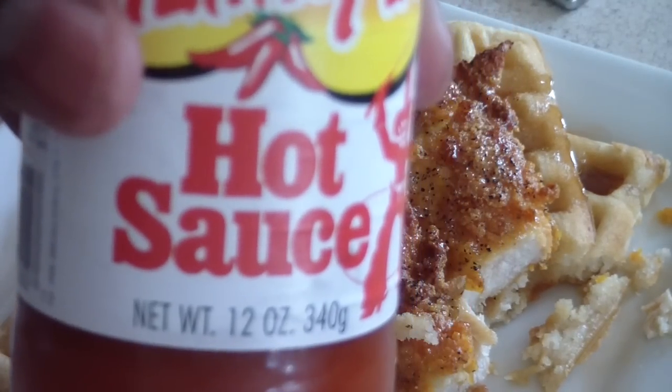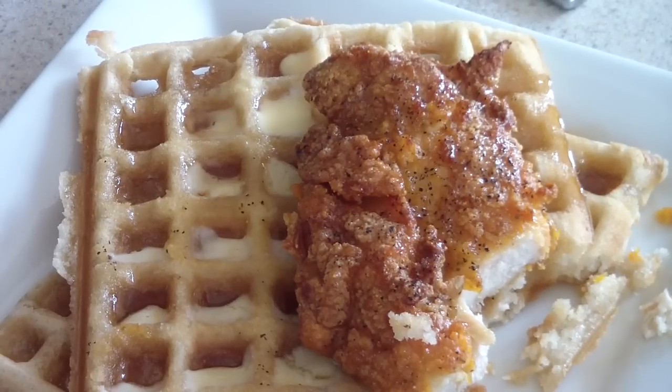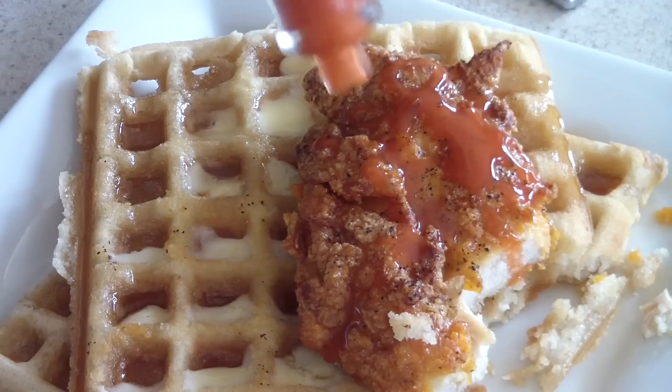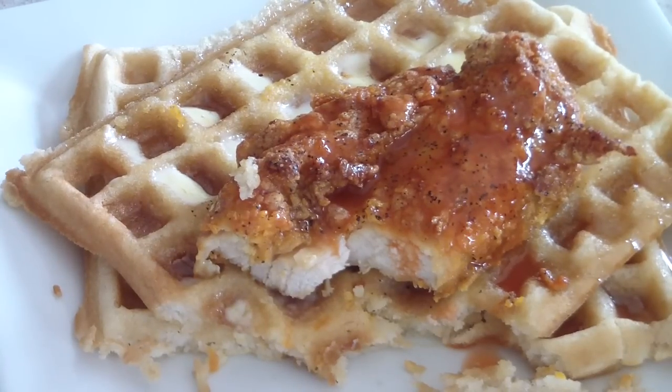Just for you guys, I'm going to add some Texas Pete to it. I'm not a hot sauce kind of guy, but let's go ahead and dab some on it. Alright, I'm going to take one more bite for y'all.